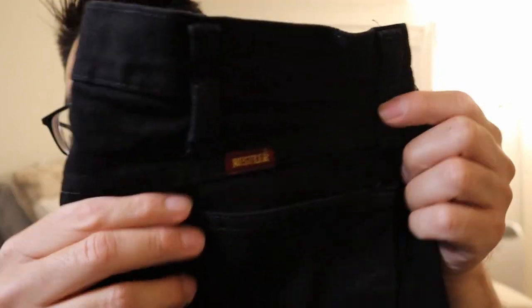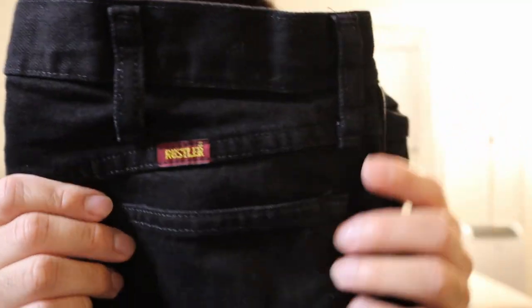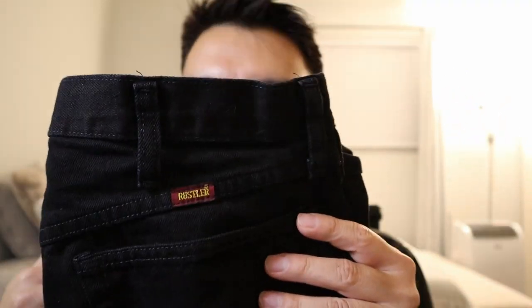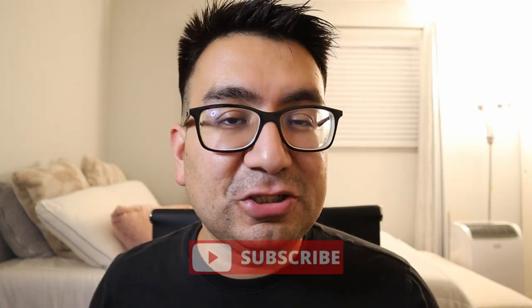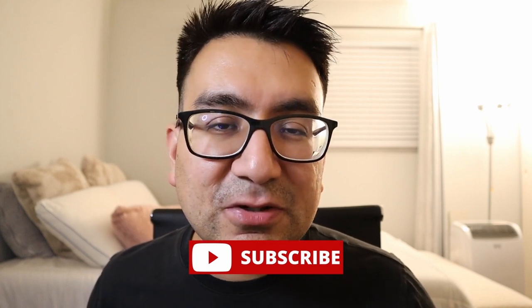So I have them right here. They are in black. It says Rustler here on the back. My name's Josh, I usually do review videos — if you like the content, make sure you like and subscribe. But today we're just going to be doing a quick review on these Rustler pants.